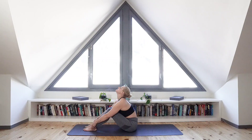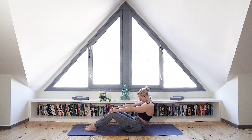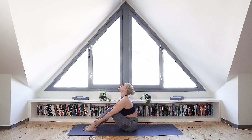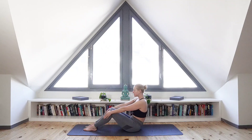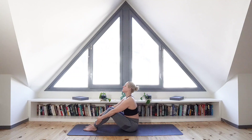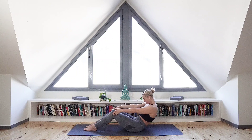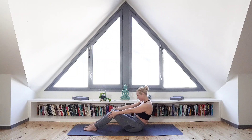Begin to add more physical movement to the in and exhale, extending through the arms as you inhale back and exhale as you contract and draw the chest closer to the knees. Keep this going to the rhythm of your own in and exhale. And final time, bringing yourself back to centre.